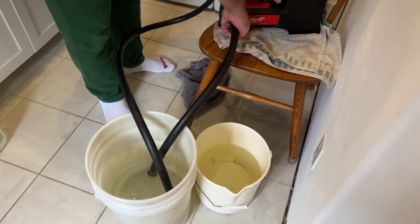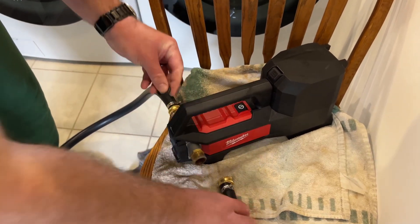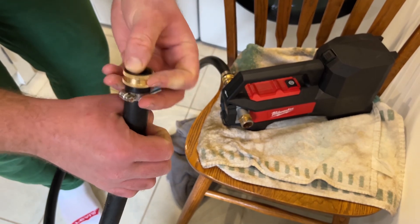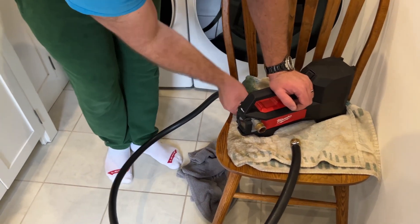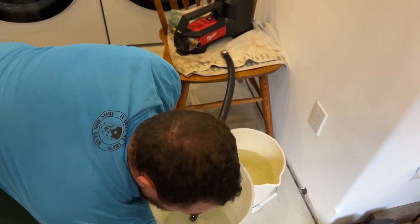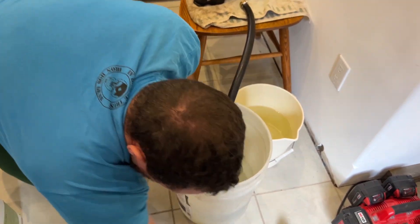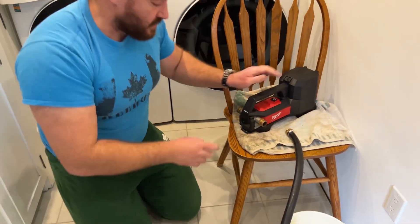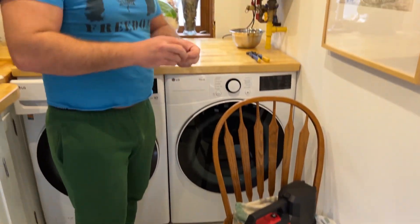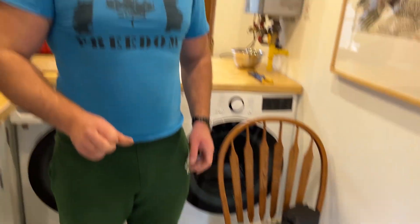That should do it. Time to disconnect these hoses — a little bit of water might come out, and looks like the hose washer came off; I'll pop that back in. A little bit of water spill there — luckily it's water and not vinegar. The hoses are off, the pump's cleaned out. I'll put the protective caps back on the inlet and outlet sides of the pump and put the pump away for next time.